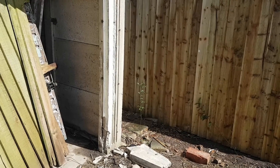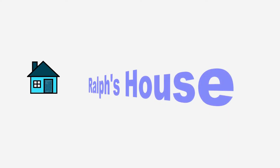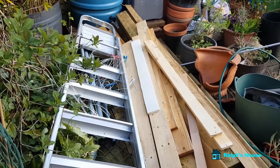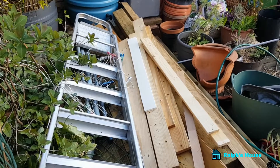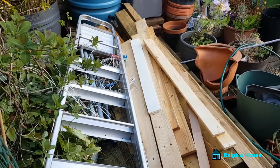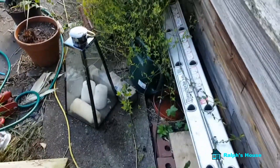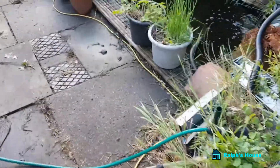Welcome back to Raoul's house. It's a bit difficult to organise this garden at the moment due to the ongoing jobs I've got. Looking at all of them long term.